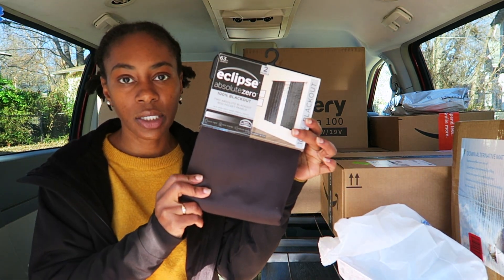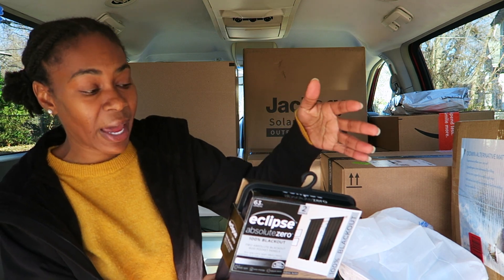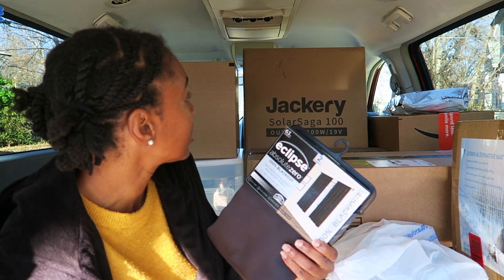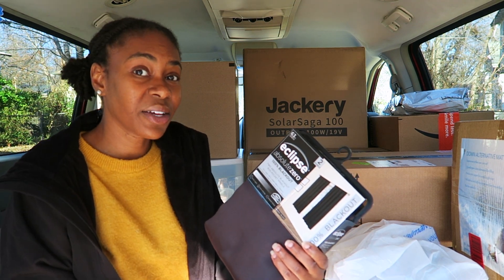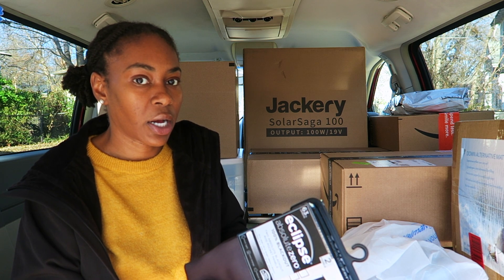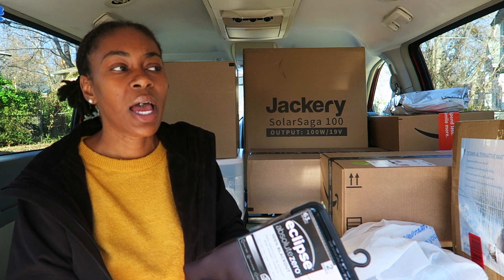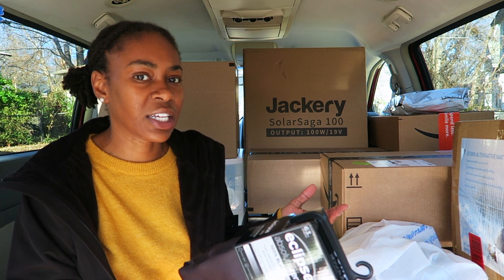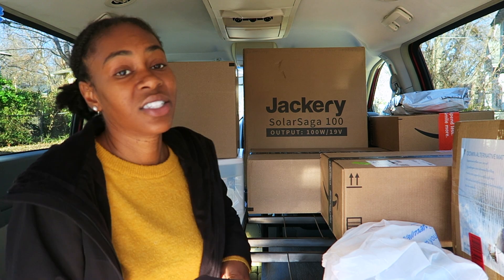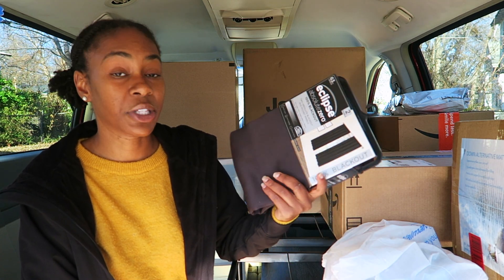I bought these blackout curtains. They're going to be for the front cab area at nighttime, to separate the front cab of the van from the back half. I still need to figure out the rigging system — how I'm actually going to hang them and be able to use them back and forth like a curtain. I don't think I'll be able to use a traditional curtain rod, so I'm thinking maybe I'll get some type of flexible bendy pole from Home Depot and rig it up there.